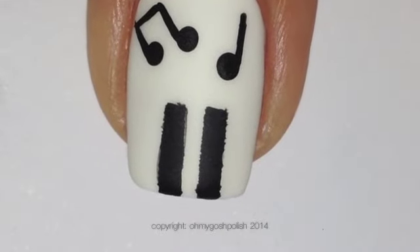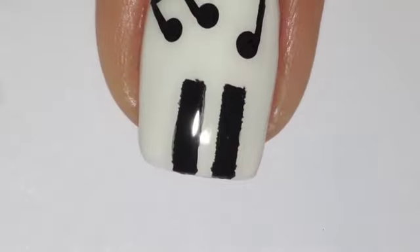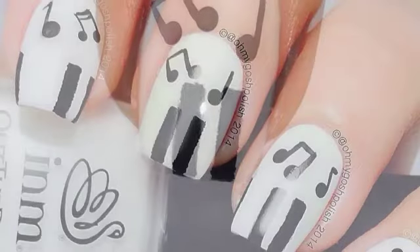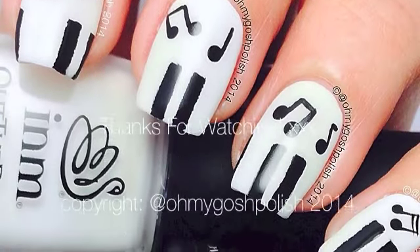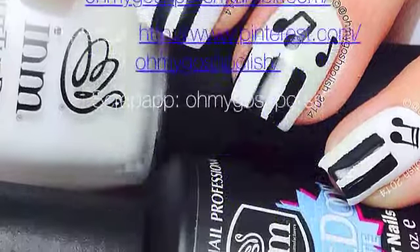As per usual, once everything is completely dry, you want to seal everything with a good quality top coat — I'm using Sesh Beat. Remember, all the details will be in the description box. And that's it, I really hope you liked this one, thank you so much for watching, I'll see you next time. Bye Tiggies, and thank you so much for subscribing and thanks for that delicious thumbs up, bye!